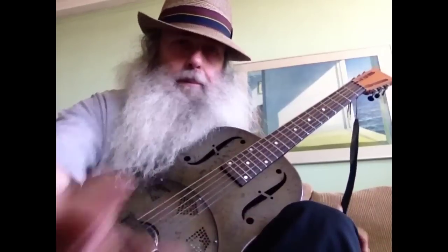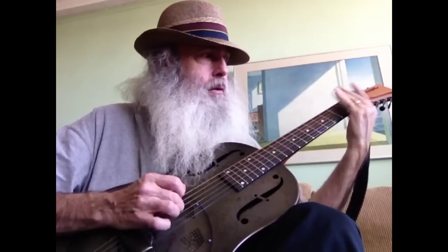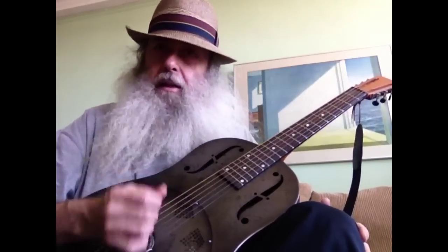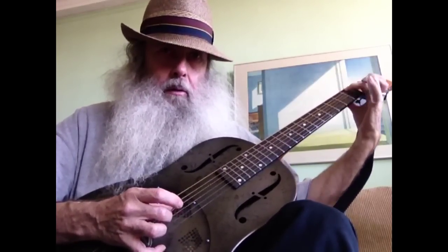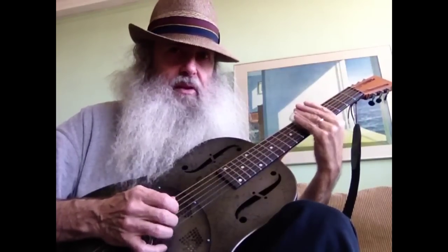And the tune is still on. 7th fret, 5th fret. And then the turnaround goes like this — it's on the 5th string: 3rd, 2nd, 3rd, and 1st fret. You pluck down on the 5th string and up on the 5th string, to the 7th fret.